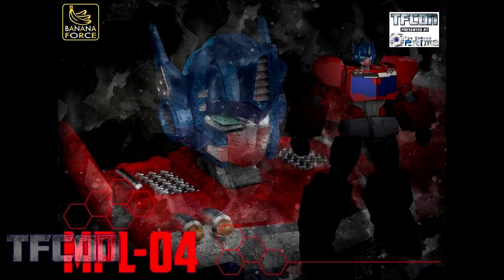Lastly, we have the MPL-04, their version of a G1-ish Optimus Prime. It's still early in development, so it can take a lot of different directions. Based on what they've said, they do appreciate fan feedback, so let them know what you think — do you like it or not? They're really good about this; they have gone back to the drawing board a couple of times, and I respect that. I'm personally interested to see where this is going.